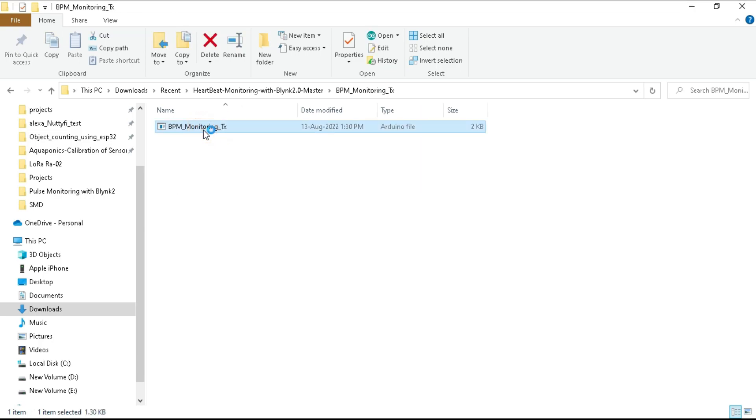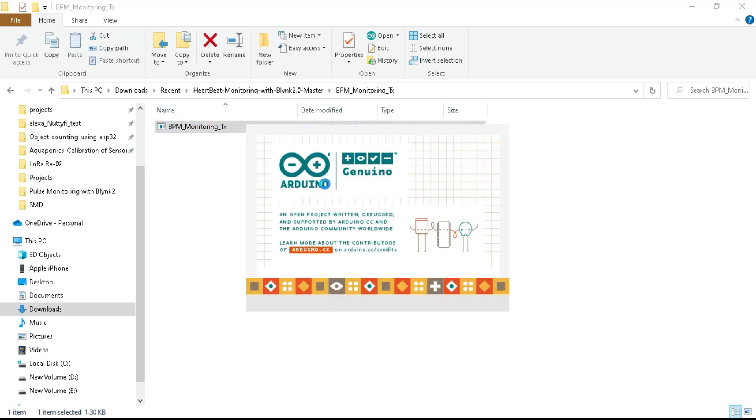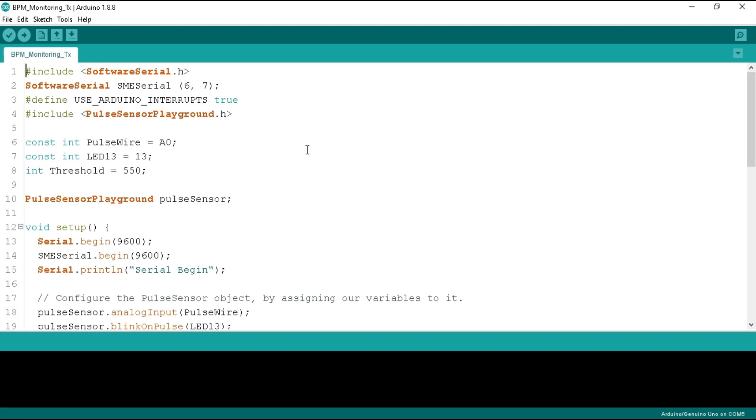First, go inside the bpm-monitoring-tx folder and open the programming file with Arduino IDE. At the top of the program, we include the software serial header file and define the SME serial variable. We have taken pins 6 and 7 as serial receiver and transmitter so that we can transmit the pulse data to NodeMCU from these serial pins. We are using an Arduino interrupt in the program for the pulse sensor, and we define the Arduino interrupt here. Below, we include the pulse sensor playground header library.